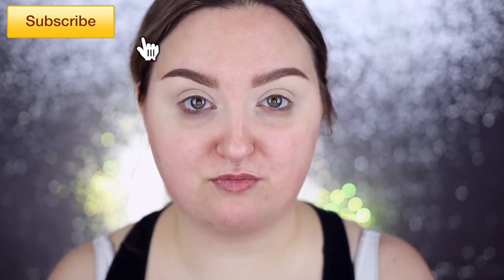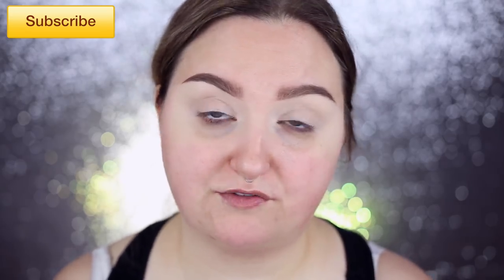This isn't a review, this is nothing but a tutorial. This is weird, I haven't done a standalone tutorial in like a year and a half. Before we get into the video, make sure you guys subscribe to my YouTube channel. I upload new videos every Monday, Wednesday, Friday. You guys can follow me on all my other social media. Everything is rawbeautychristie on Instagram, Facebook, and Twitter.